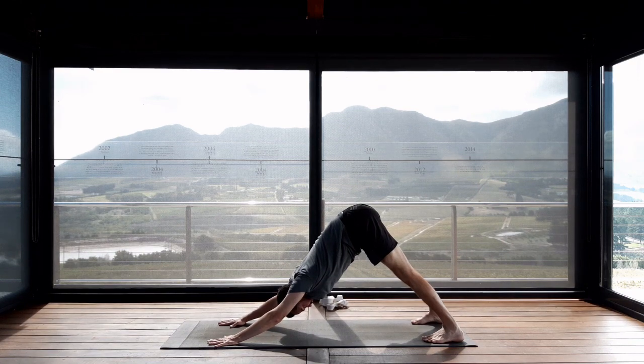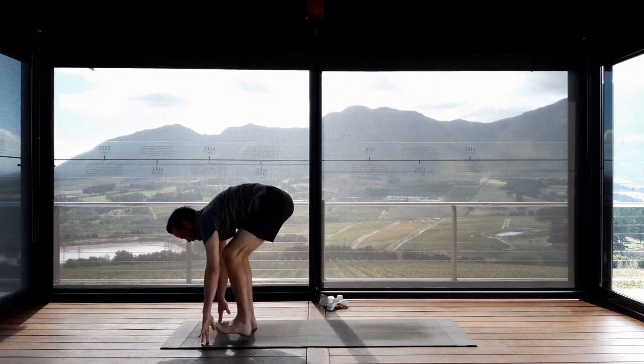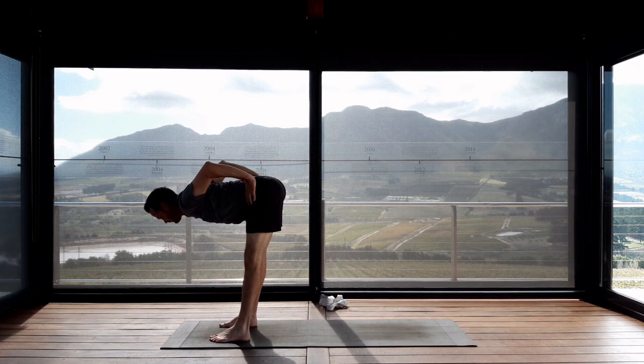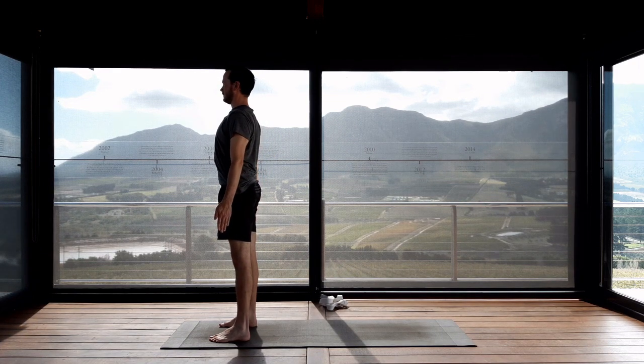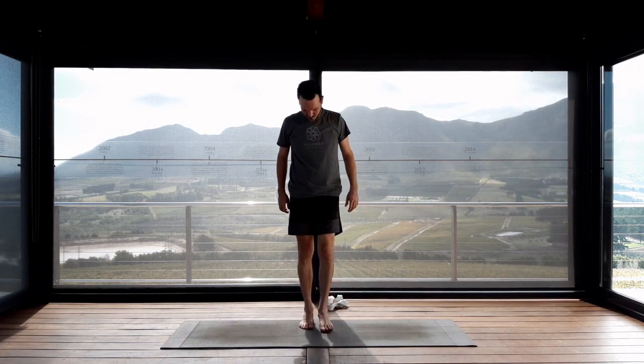Keep the eyes open. Allow the eyes to settle on one drishti point so that you are not looking around. Feel into your body, feel into your breath. You are going to walk or step the feet towards your hands — you can keep your feet hip width apart. Bring your hands onto your waist, tuck the elbows in, and inhale, rise up at the flat back. Exhale, release your hands down. Turn to face the long end of your mat and stand in the center in your Tadasana, your mountain pose.